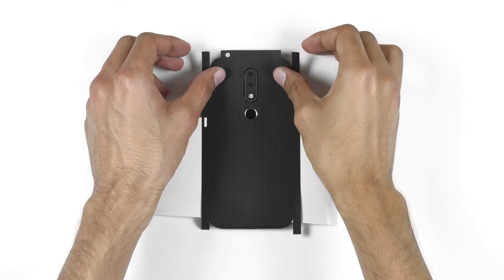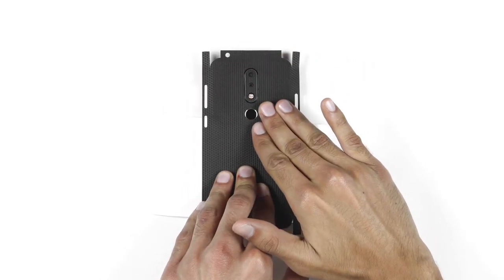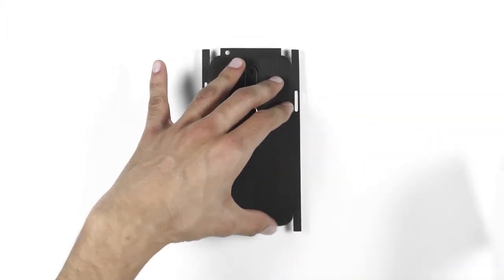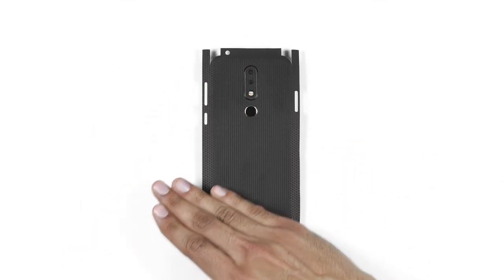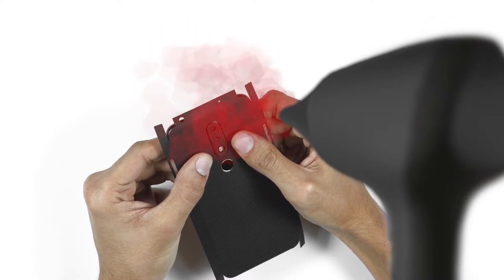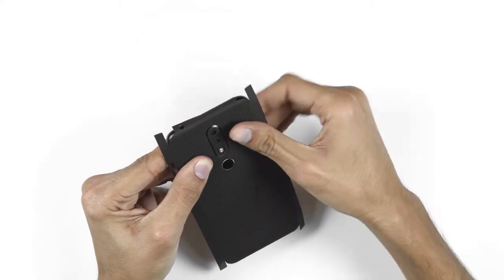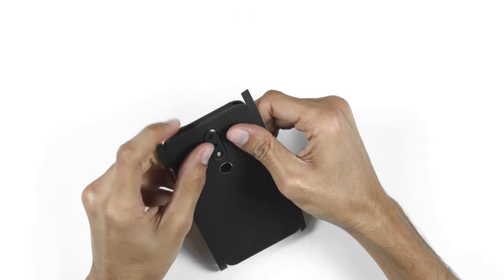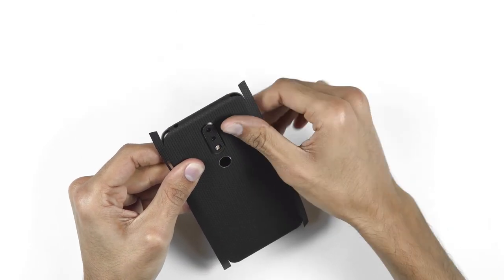If you mess it up, just peel back slowly and try again. Once perfectly aligned, apply firm pressure on it. Remove the 3M paper entirely and smooth it out. Once done, use the hair dryer on the top until the material softens up, and apply pressure bit by bit. Repeat the process for the bottom.